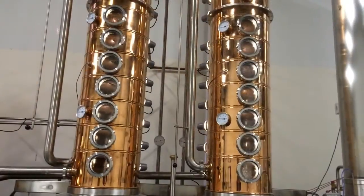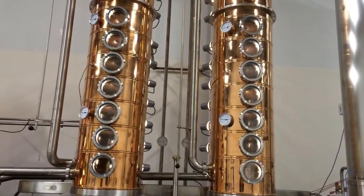Once the mash is fermented for four days it goes into the still where it's distilled through a pot still, or a pot and a column at the same time, depending on what products we're making. We have the capability to distill 17 distillations in a single run if we want to make vodka. If we want to make whiskey or bourbon we'll just go through one column.